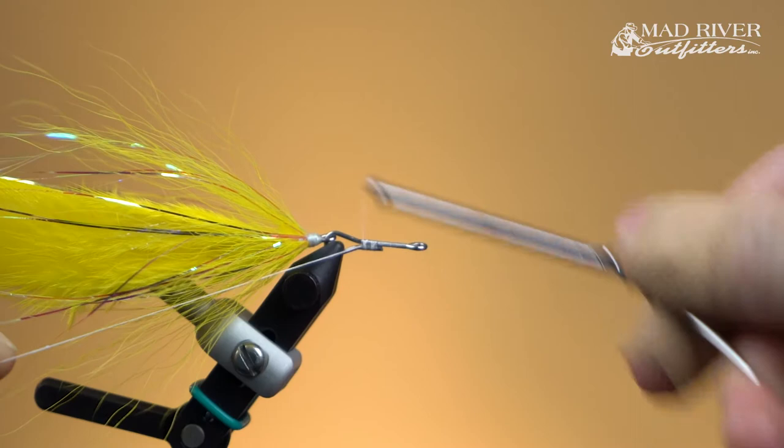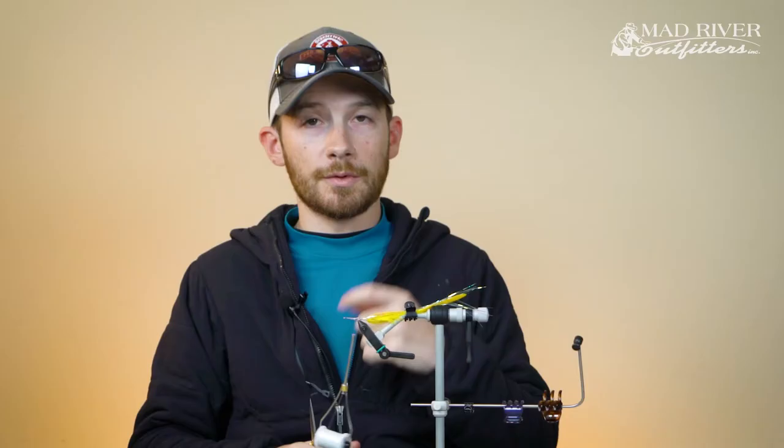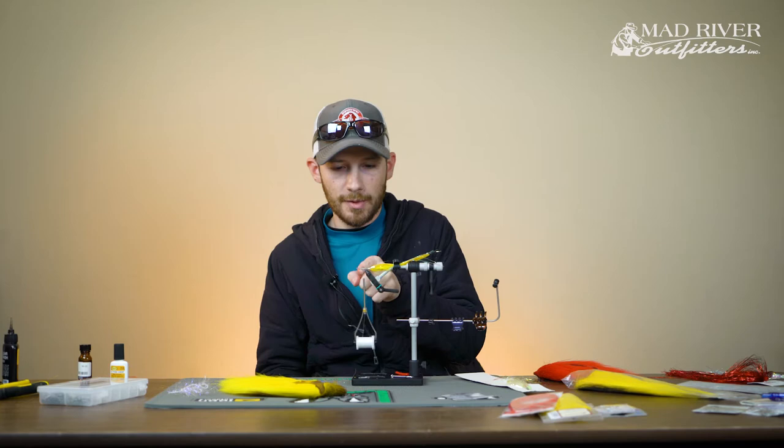One thing when working with gel spun that's really helpful — it's hard to cut if it's not under tension. When you go to cut that tag, make sure you have it pulled nice and tight and you'll find it's a lot easier to cut. We're going to more or less repeat what we did in the rear section: wind a polar chenille about halfway up, then add another hollow tie of yellow bucktail.